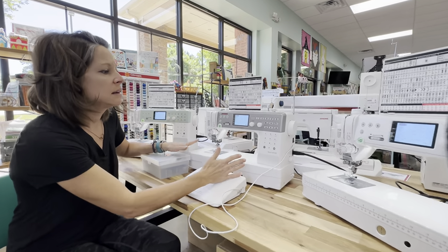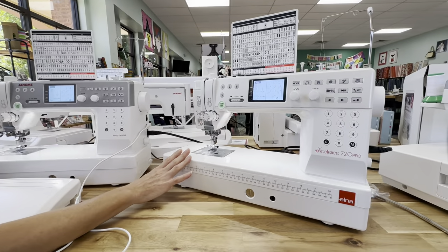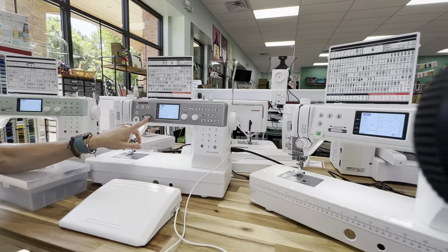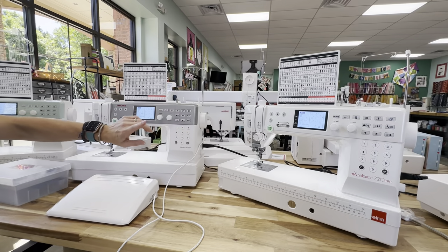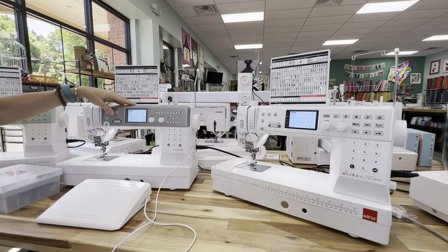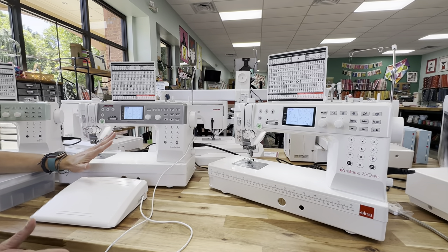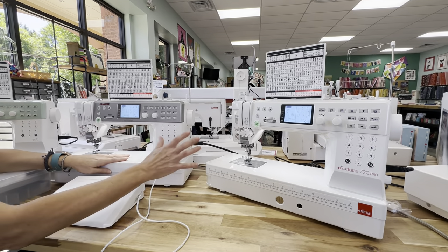This one is the 6700P by Janome and then this one over here is the Elna version — the Elna Excellence 720 Pro. You'll see a couple of differences on the face of them, mainly in the coloring and some of the stickers. With the Elna you have this nice ruler across the bottom, it's a white face with red writing. This one over here is the Janome — it has a silver plate across here. There's not a lot of difference between these machines other than the presentation on the front. They're interchangeable in terms of accessories — the parts are all the same inside.